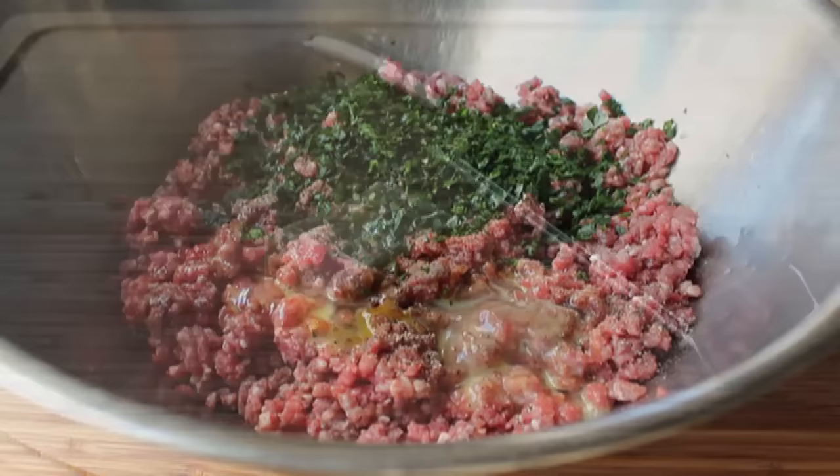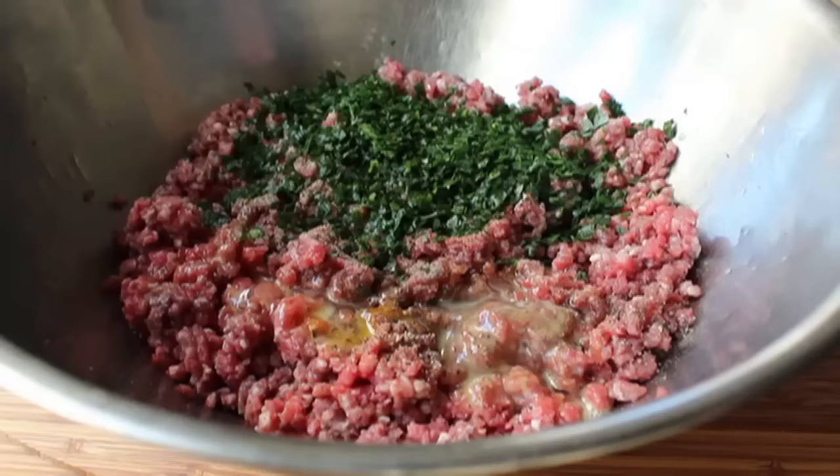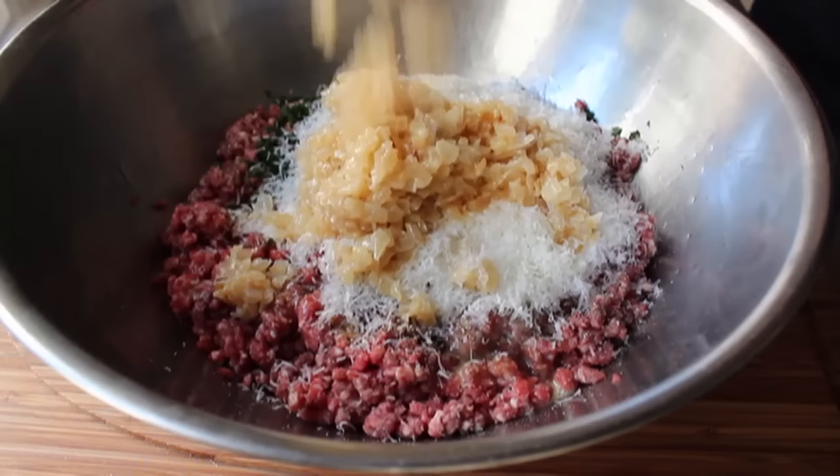Of all the things I would have trouble getting adjusted to in prison life, besides the constant physical assaults, it would be getting used to eating fake Parmesan cheese — talk about cruel and unusual. But anyway, we'll dump in some Parmesan and also add our now-cooled onion mixture.